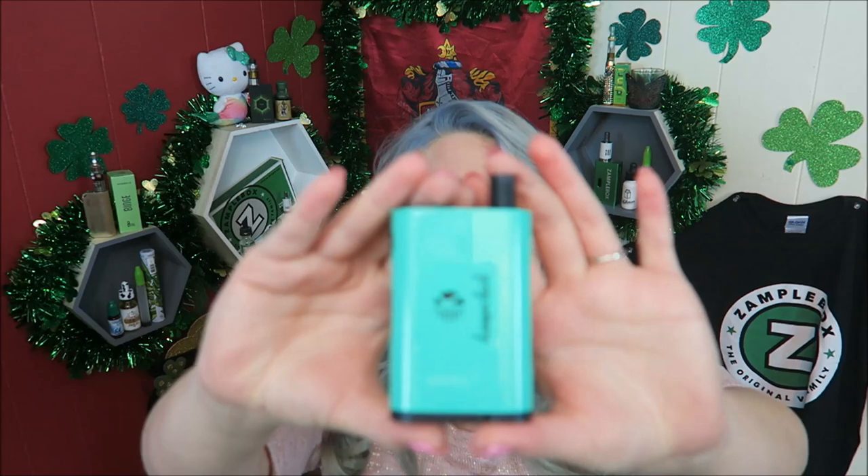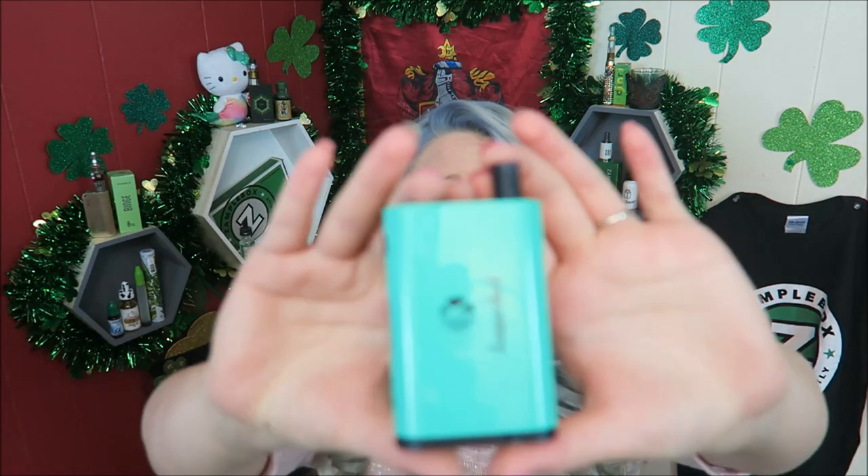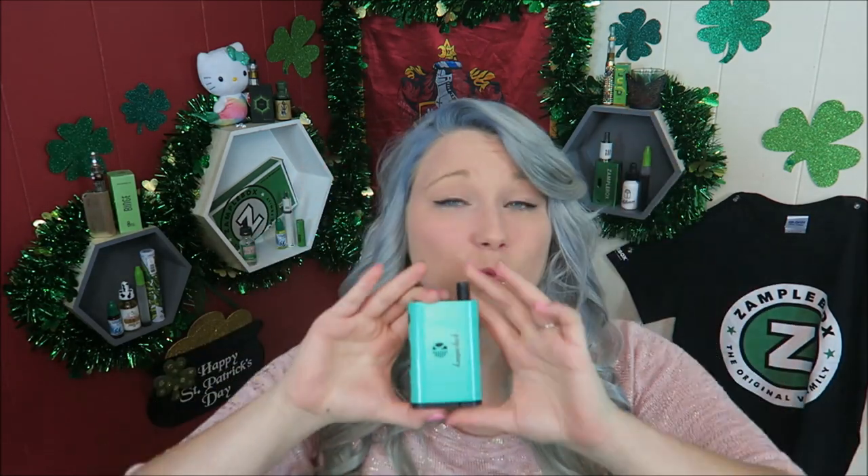Thank you so much for this mint green Nebox — isn't it amazing! I've been wanting one; I mentioned it in last week's vape vlog. I didn't really know where to get it because places where I usually shop online weren't selling it, and I'm really picky when I do online shopping and really cautious about where I give my credit card information.